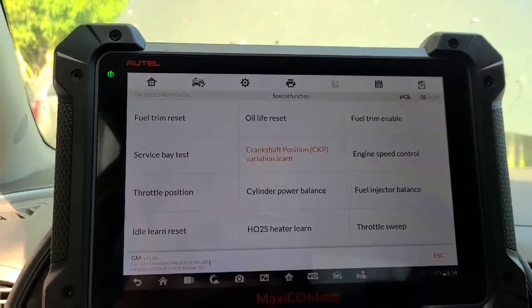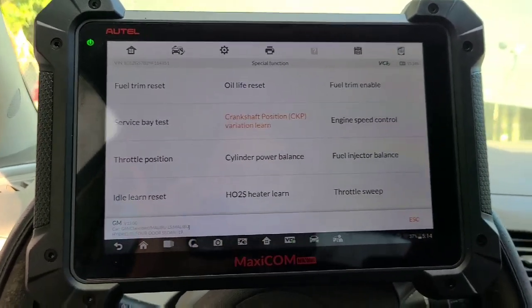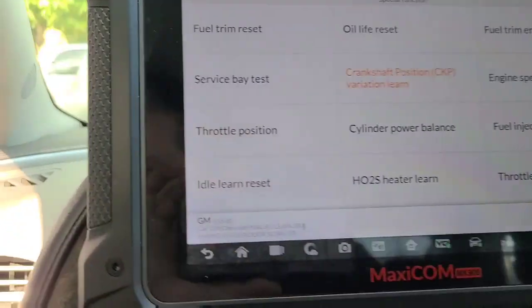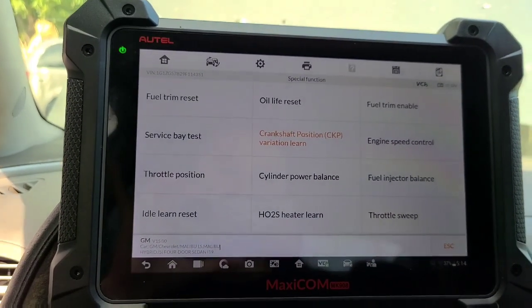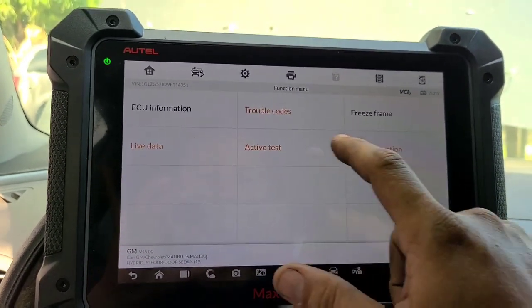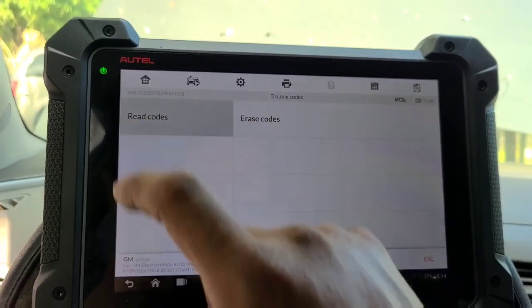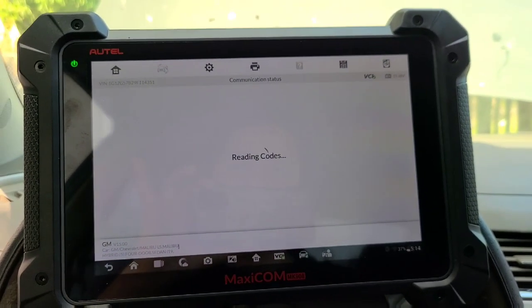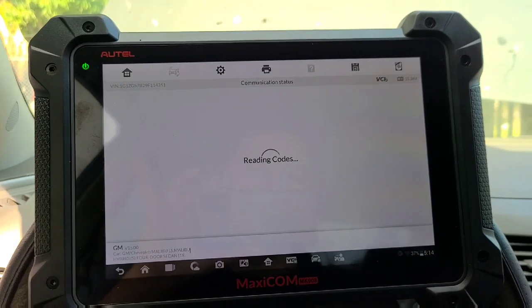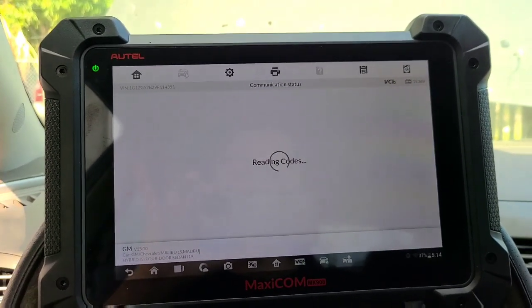Ahí está. Así que es todo señores con el MaxiCom. Reprendimos acelerador, reprendimos CRAN sensor. Y pues ya nada más van a quedar estos códigos, pero estos no nos incumbían a nosotros.